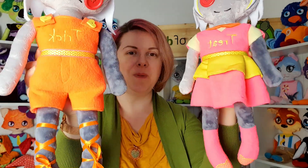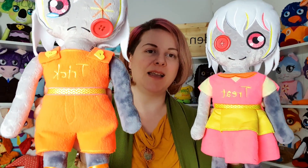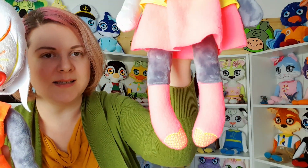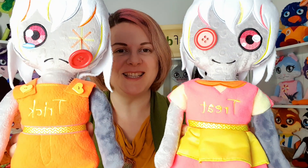Not all dolls are cute — some are scary! We made some Halloween dolls. This is Annabelle the happy version, and this is Annabelle the sad version — they are our creepy Halloween dolls. One is barefoot with laces wearing an overall, and the other has boots and a dress. You can see the text on them: 'trick' and 'treat' — trick or treat! Which one will you choose?